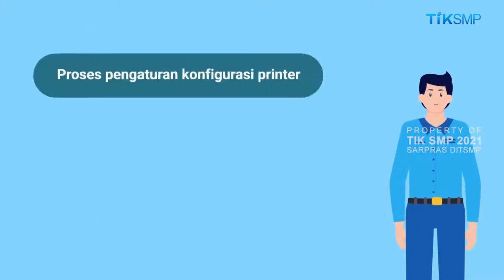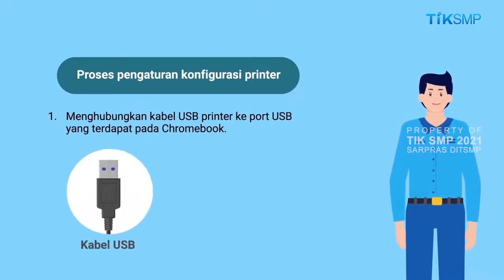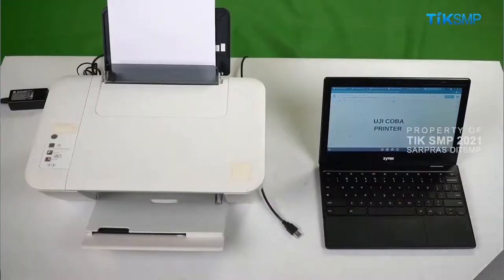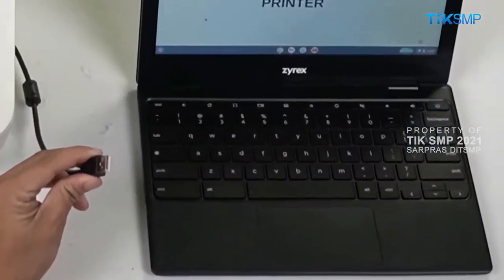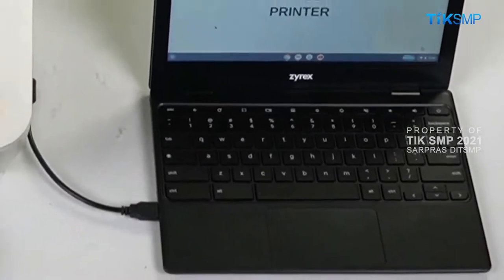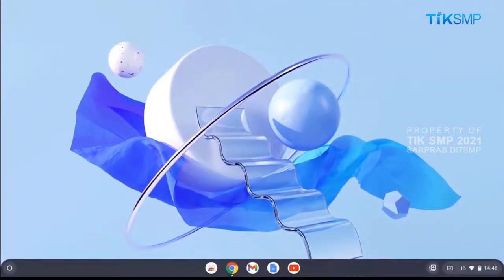Sobat Pendidikan, tahapan awal dalam proses pengaturan konfigurasi printer adalah menghubungkan kabel USB printer ke port USB yang terdapat pada Chromebook. Kemudian, nyalakan printer dengan menekan tombol power.